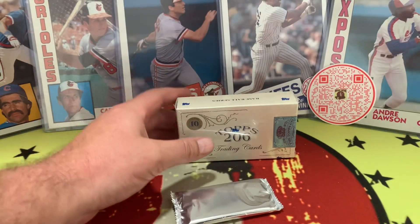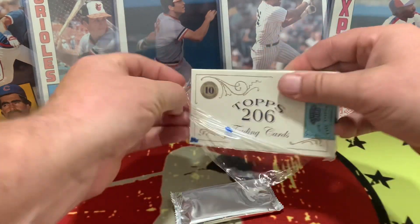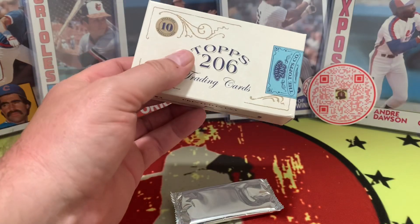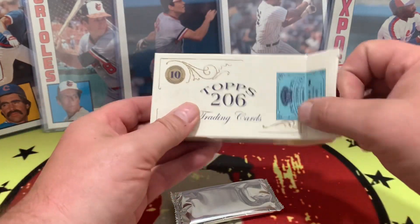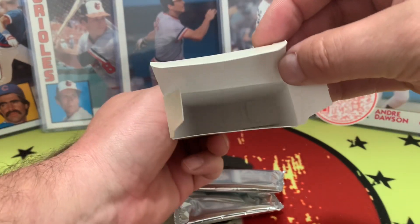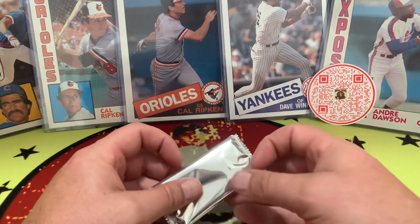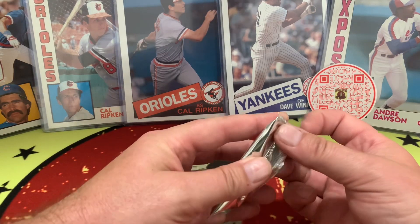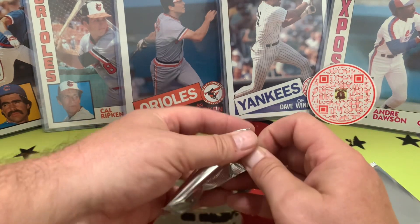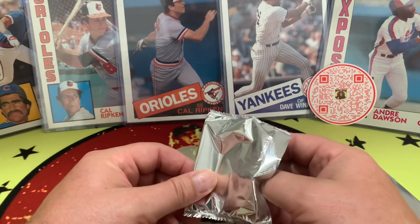The first box is empty, so let's go ahead and open up the second one here — Topps T206. We have 10 cards in each box, in those old cigarette-style packs. All right, here we go — it's full. We've seen these in the Allen & Ginter and various other products.